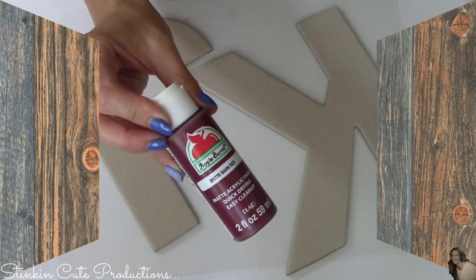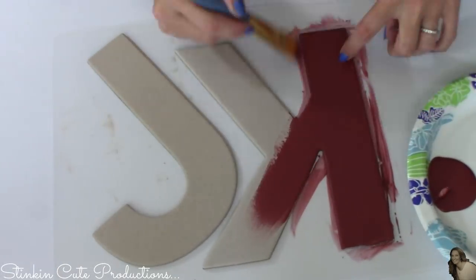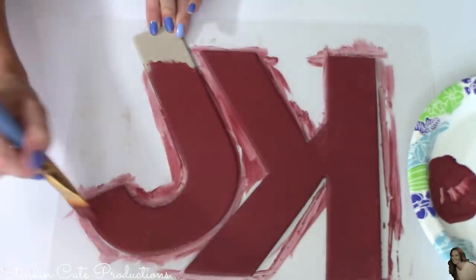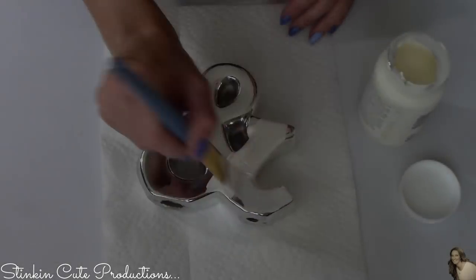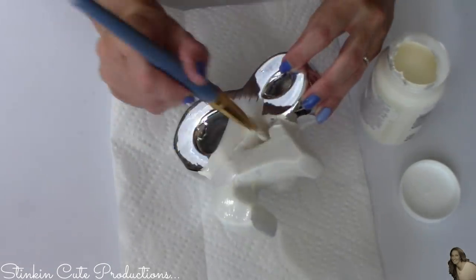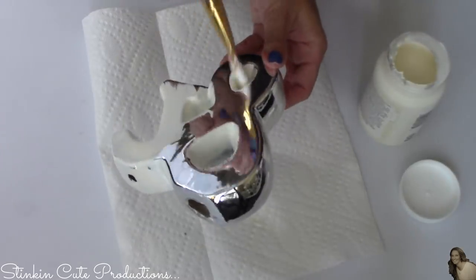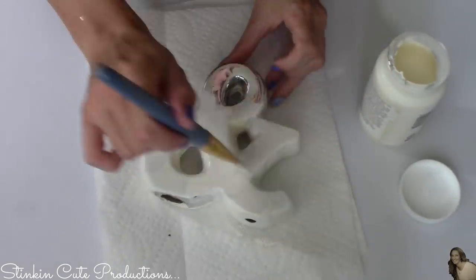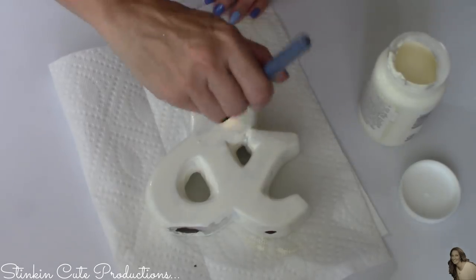I'm starting by taking my Apple Barrel paint in barn red and giving these cardboard letters a nice base coat. Using my Waverly chalk paint in ivory, I'm putting a base coat on my ceramic and symbol. If you want to use Apple Barrel paint instead, you can — I just don't have ivory on hand. Apple Barrel paint is a great alternative and you can find it at Walmart for 50 cents a bottle.